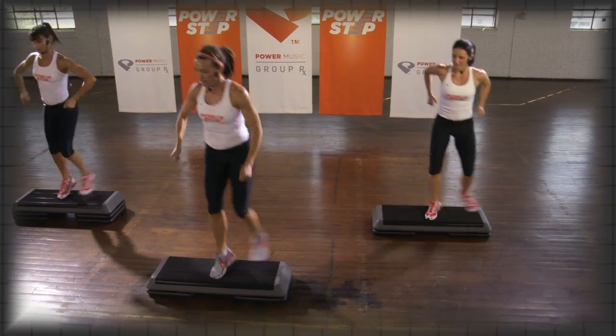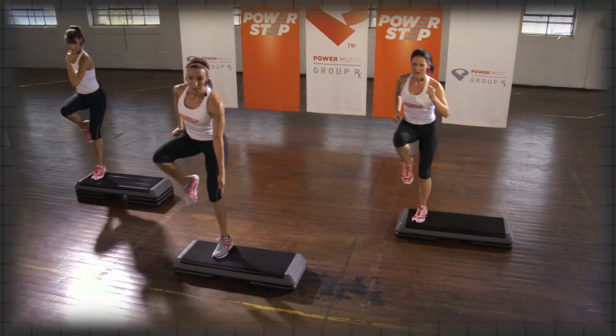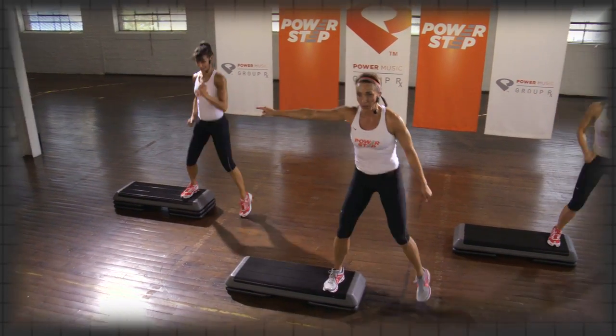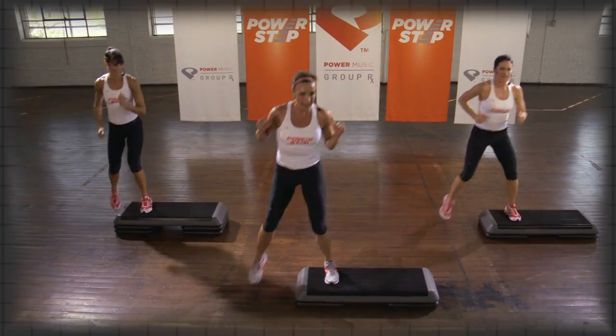Take it across the top, L step off the back, basic in the middle. We're amping up just a little bit. When we go across, reach up, L off the back.